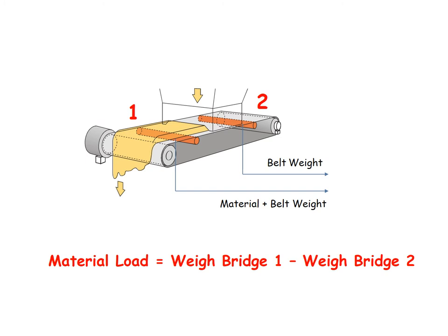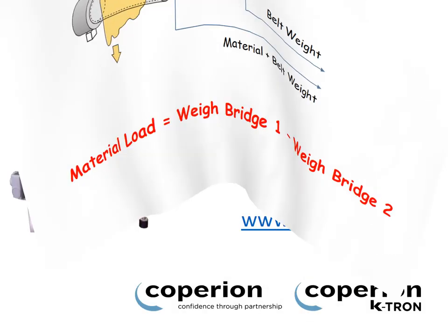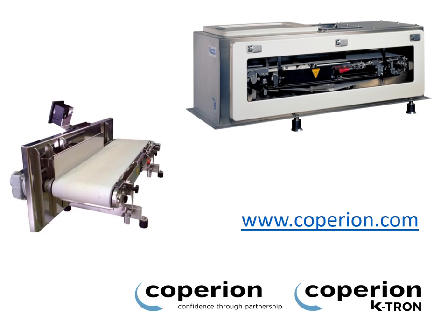Adding a secondary weigh deck that weighs the empty belt before material is loaded onto it is a simple yet very effective solution to this problem. The material load then becomes a simple subtraction of the empty belt from the loaded belt, and is therefore independent of any changes of weight to the belt. You've effectively created a continuous online tare. And that's why two-way decks are better than one. Thank you for listening. If you'd like any more details, please visit us at www.copereon.com.